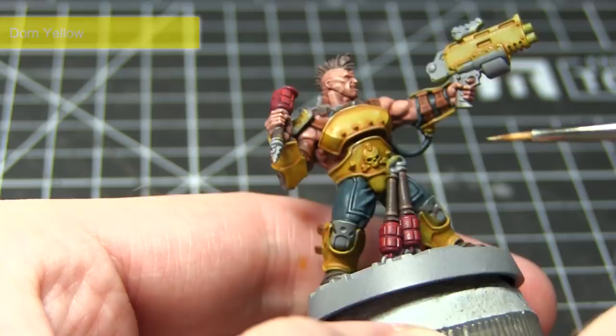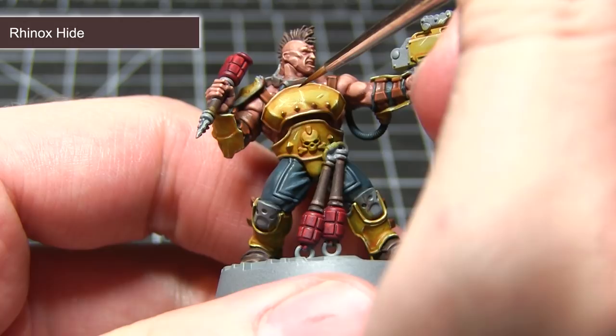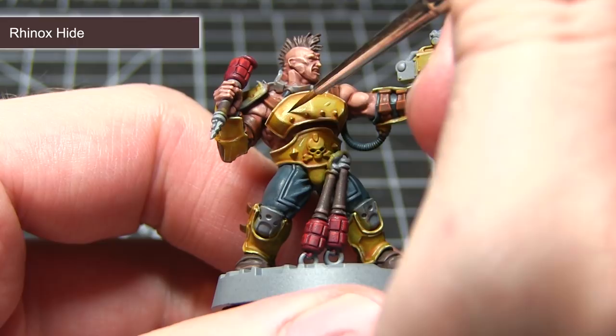The final step is to apply some chipping and scratching to the yellow paint on the armour, and for this I am going to be using Rhinox Hide. Once dried this will give the effect that the exposed metal areas have become slightly rusted. You will want to use a thin brush to apply some scratches to the armour, or apply some chips around the edges — basically anywhere you would imagine damage would occur.